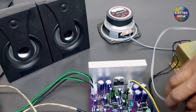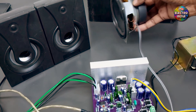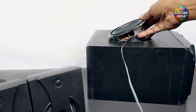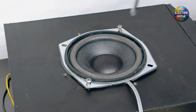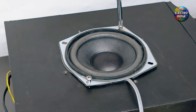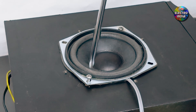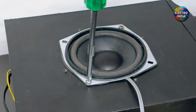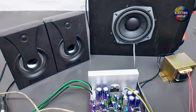I will put the speaker in a box — otherwise the bass doesn't work. Now play it. Look at that.